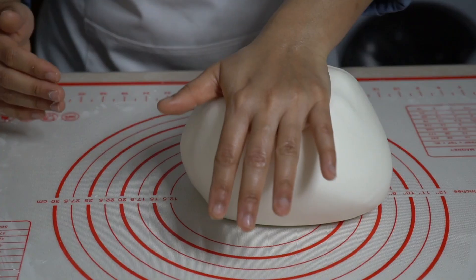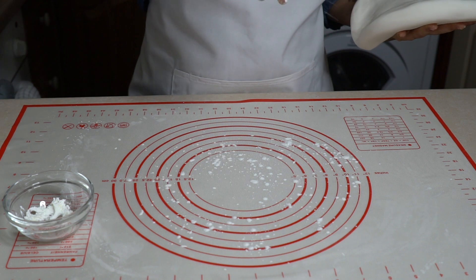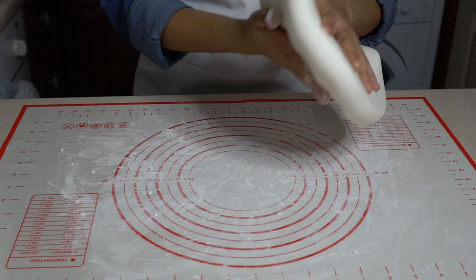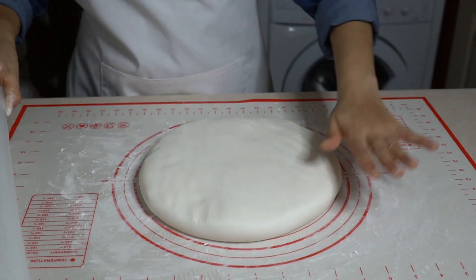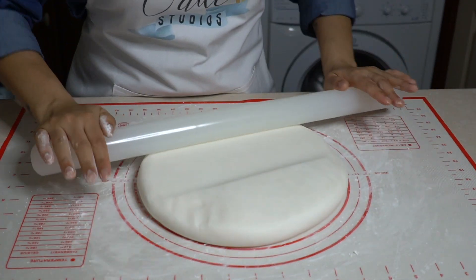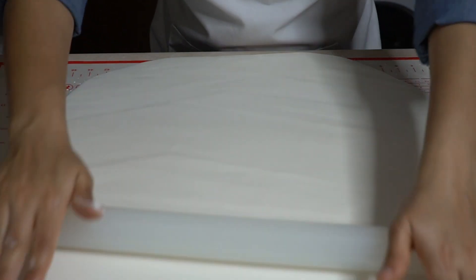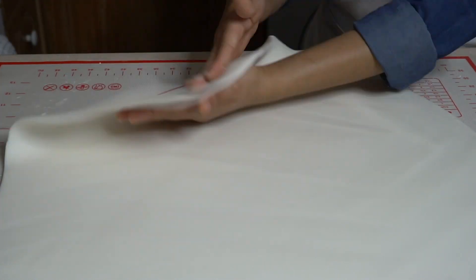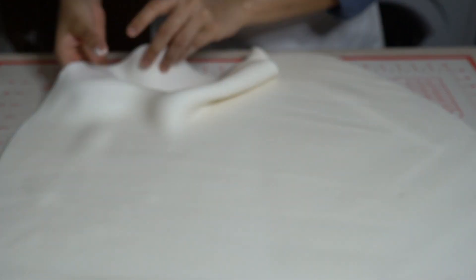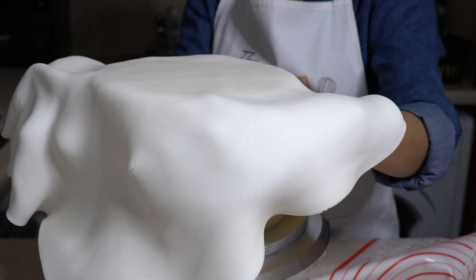I'm using white fondant to create a white shirt look. Add some corn flour onto your work surface and roll out the fondant. Now slowly lift your fondant and drape it over the cake. I'm using an 8-inch chocolate cake with buttercream filling.